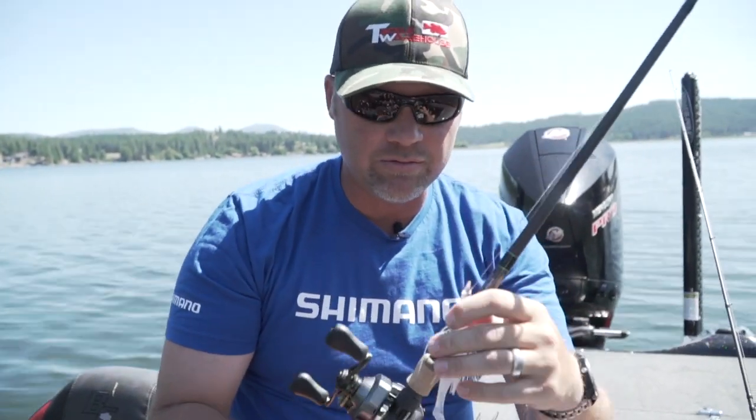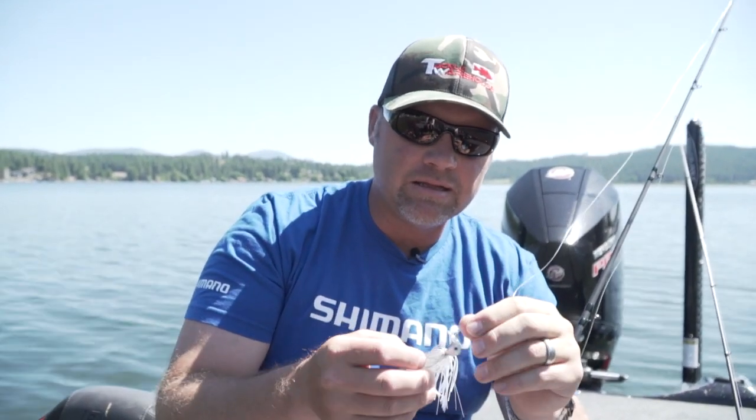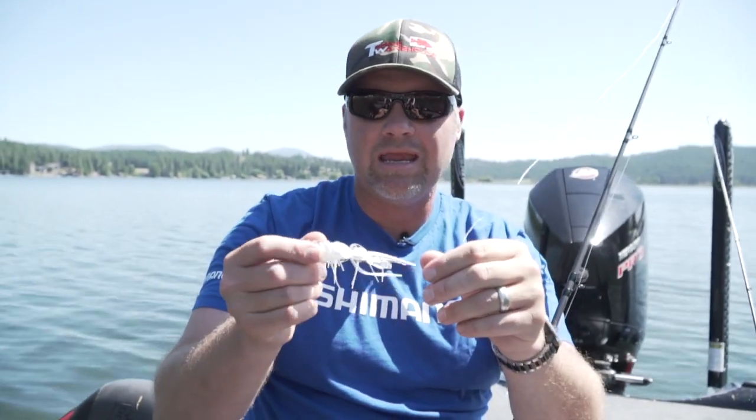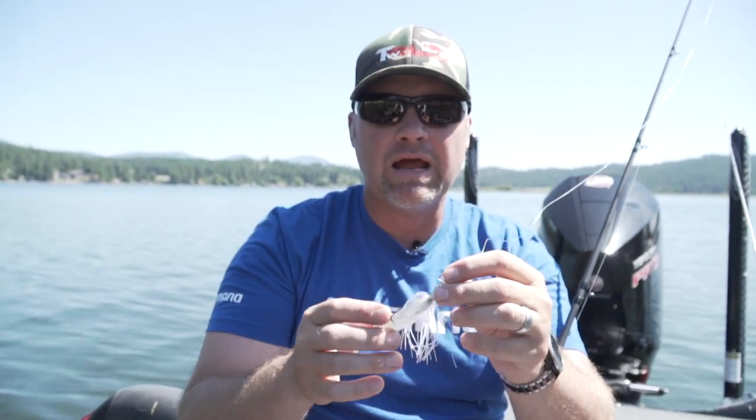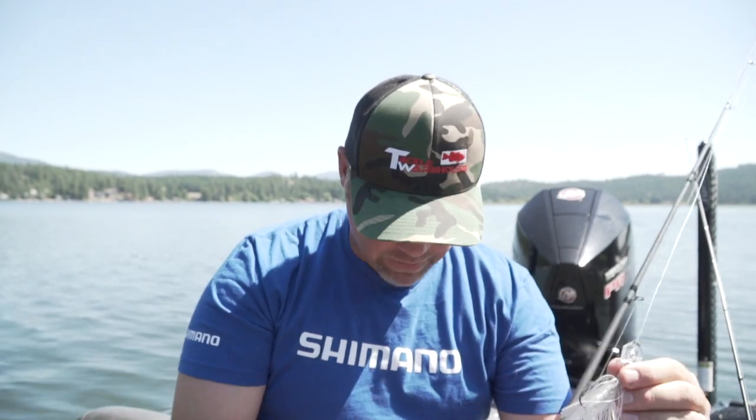One I almost forgot — the Chatterbait Stealth, which I had already tied on. This is the clear-bladed version of the Jackhammer. Not only is it really subtle because of that clear blade, but it has a lot tighter action — not real wild and hard-thumping, a lot more subtle bait. It's going to be a really good clear water bait. Cold water is really where I see this bait excelling because we all know less vibration is better in cooler water. It's also going to excel in places that are heavily pressured.